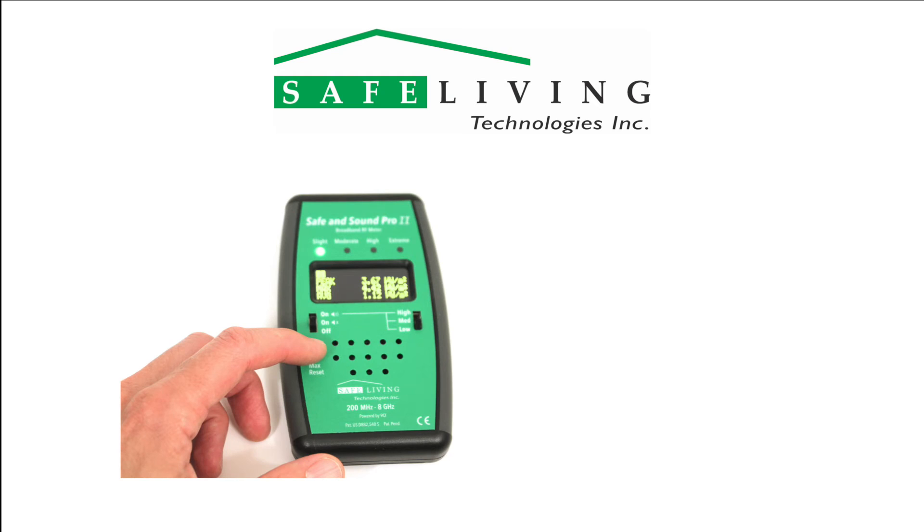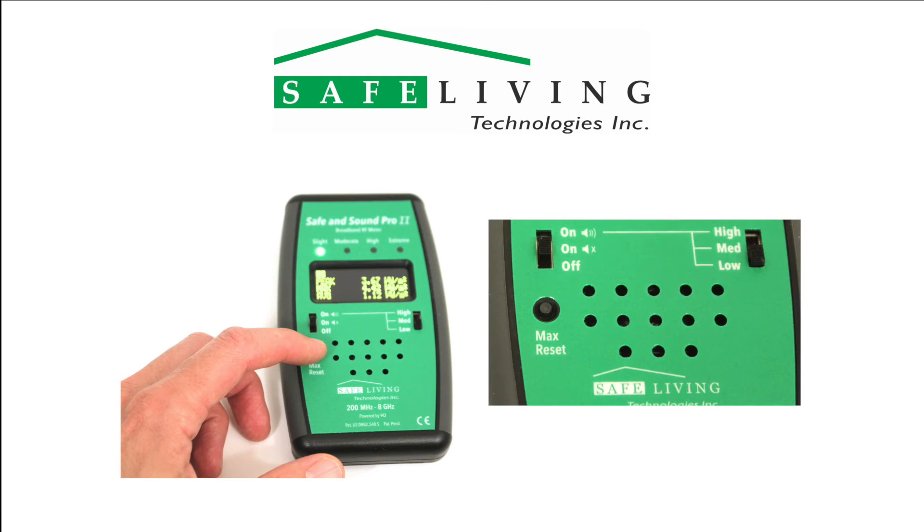The Safe and Sound Pro 2 RF meter features a max reset button. Simply press this button to immediately reset the displayed maximum value.